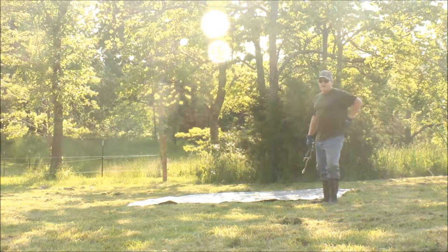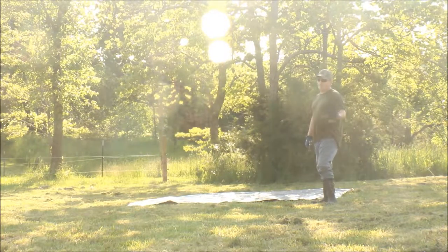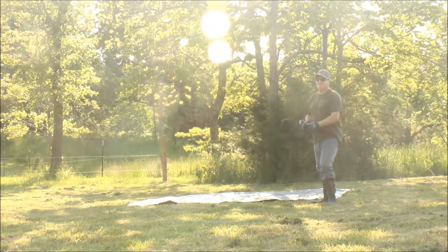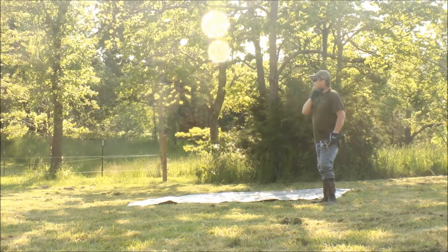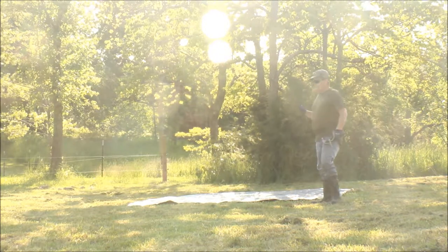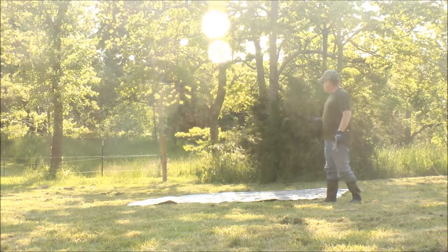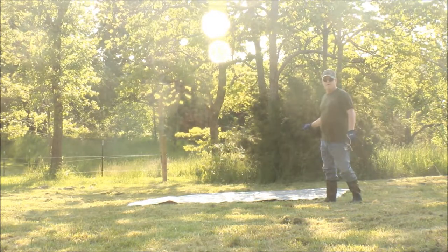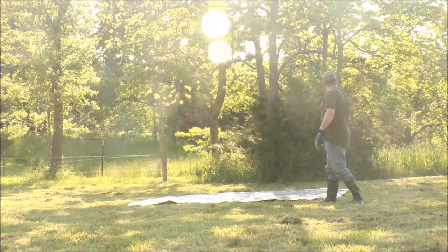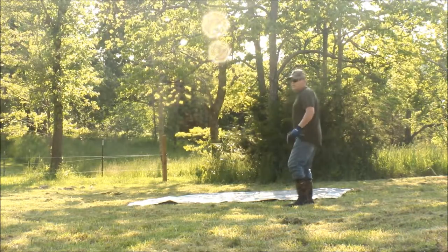I'm going off of some videos I've watched. I went to a bee class a couple months back — I don't know if you've seen that video, if not I'll try to link it to this. Anyhow, I'm going to use a tarp to keep the grass down and set the bees in the middle of the tarp. I'm going to have to figure out how to level it, so I'll continue working on it.